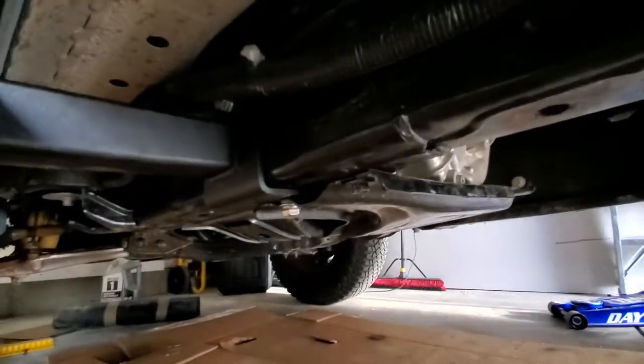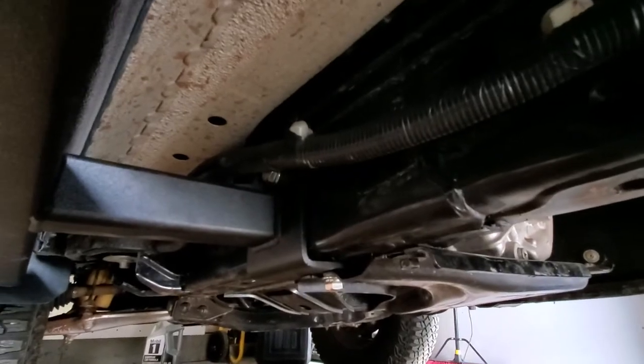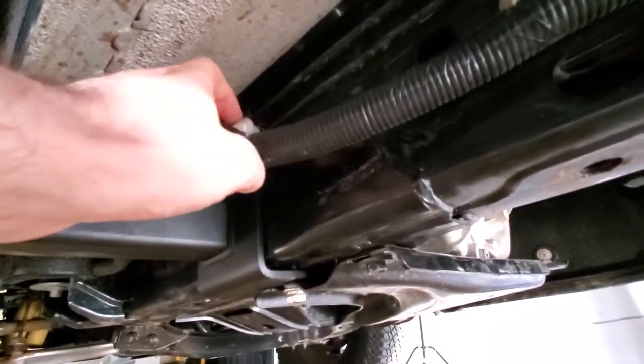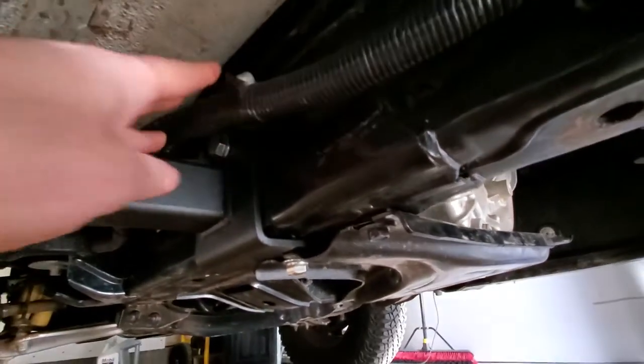You do have some brake lines and electrical stuff that you'll want to address. Use a pry tool or something so you can pop these little supports out. I still need to zip tie a few things.